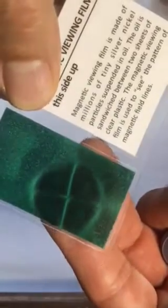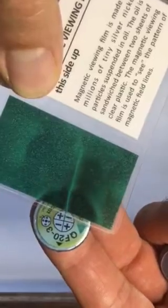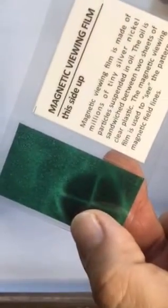The magnetic viewing film is a useful tool for investigating magnetic field lines. It can be purchased under accessories on our products page at qmagnets.com. Thank you.